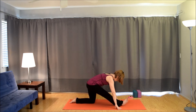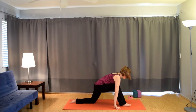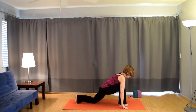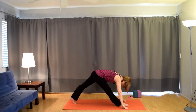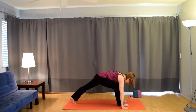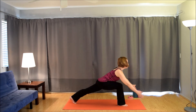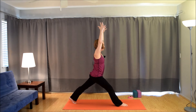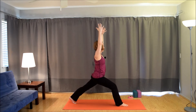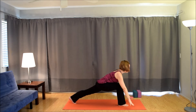Inhale, straighten the legs, shift the hips back. Exhale, re-bend, pull the chest forward. Inhale, straighten. Exhale, bend. Inhale, straighten. Exhale, bend. Tuck the back toe, lift the knee. Inhale, straighten the front leg. Exhale, bend. Inhale, straighten. Exhale, bend. Inhale, straighten. Exhale, bend. Press into the feet, slowly come up on the inhale. Exhale, straighten the front leg. Inhale, bend. Exhale, straighten. Inhale, bend. Exhale, straighten. Inhale, bend. Exhale, frame the foot. Bring the left foot forward.